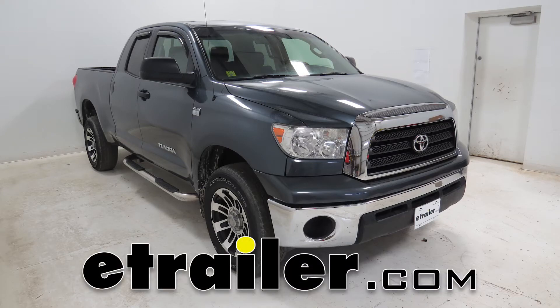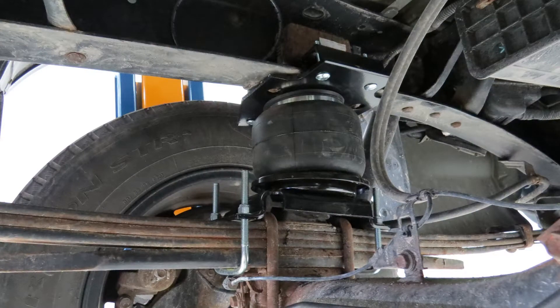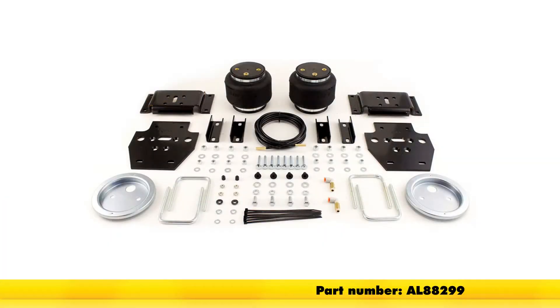Today on our 2008 Toyota Tundra we're going to take a look at and then install the Air Lift Load Lifter 5000 Ultimate Air Springs with the internal jounce bumpers. These are going on the rear axle, the part number is AL88299.